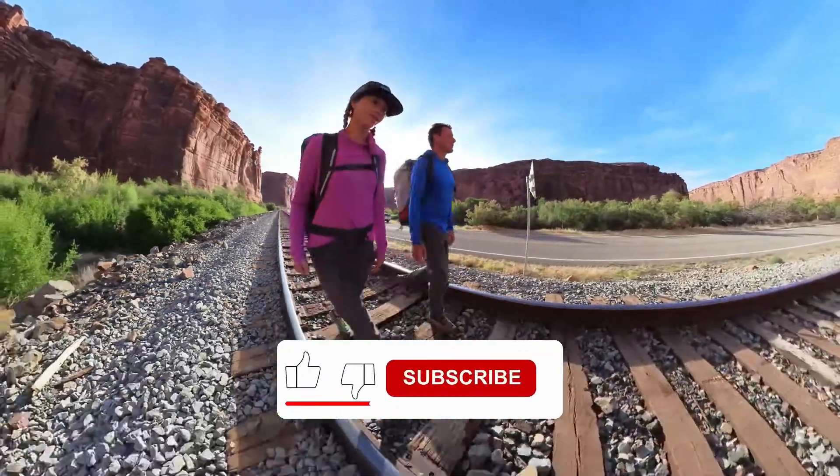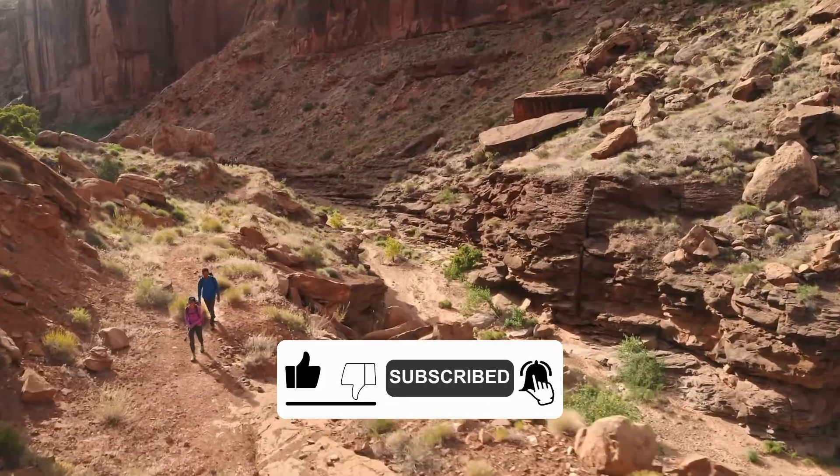And that's all for today, guys. Don't forget to like and subscribe if you enjoyed the content. Catch you in the next video!